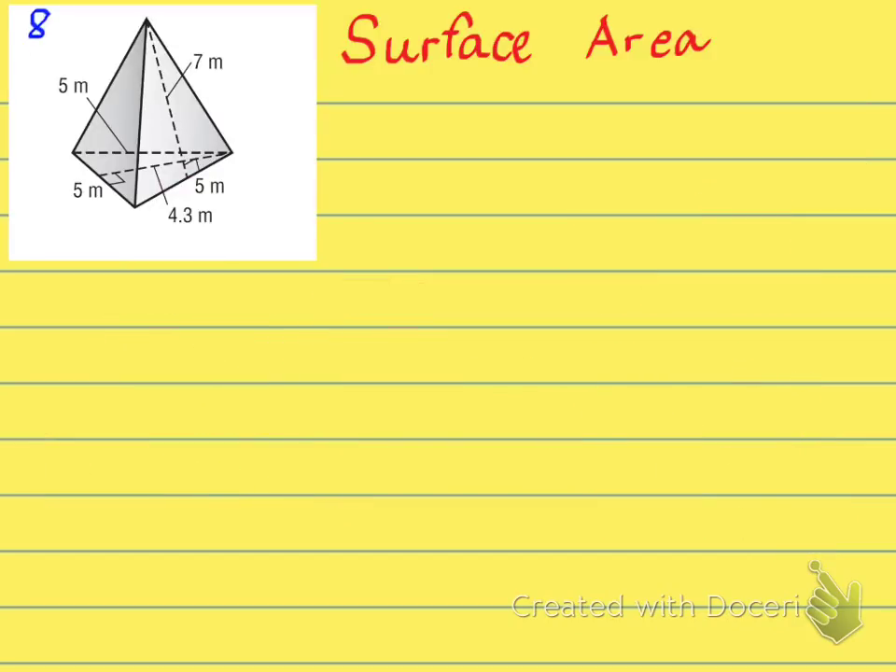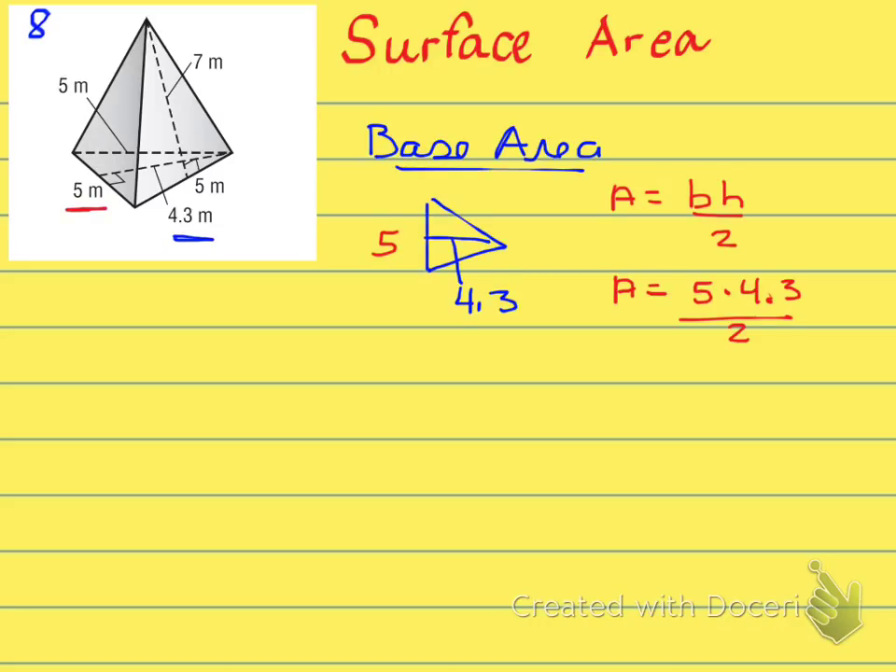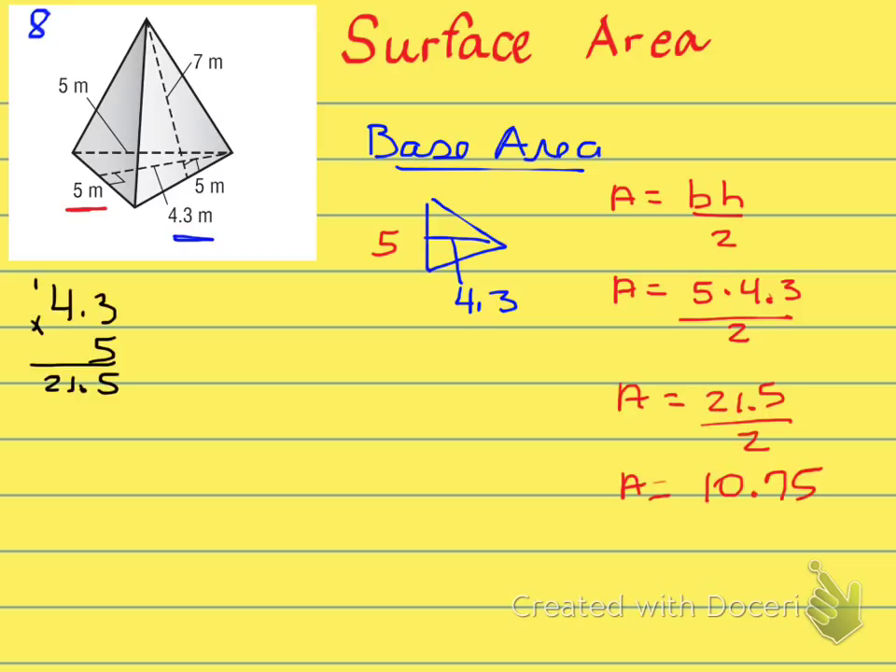Next is a surface area problem for a triangular pyramid. Always attack the base first — draw the triangle and label it. Plug in the dimensions and calculate the base area, then put a box around it and label it face one. Since it's a triangular base, there will be three lateral faces, giving a total of four faces.